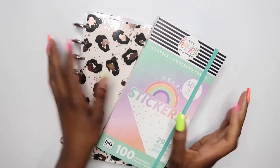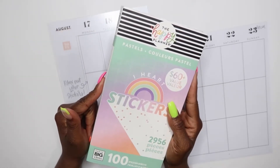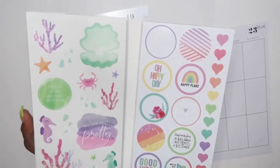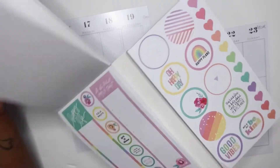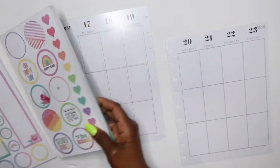If you want to see what I come up with, just keep watching. For this plan with me, I decided to pull out this pastel sticker book. I haven't used this in a while, so I thought it would be kind of cool to pull it out and use it for this week. I know I'm gonna have such a busy week.